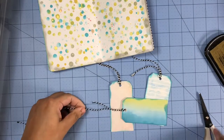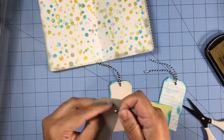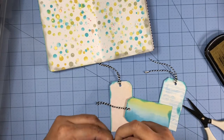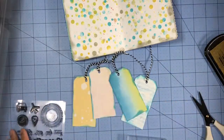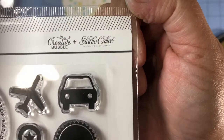Here you can see me adding some twine to my tags, and once I'm done adding twine to all four tags I'll begin stamping. I'll be using a stamp set by Studio Calico called "Never Stop Exploring."